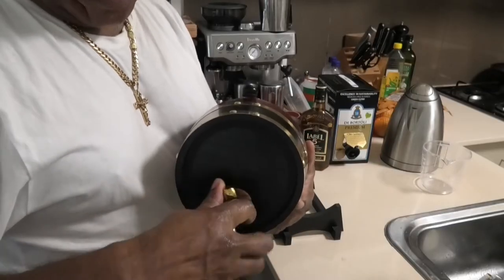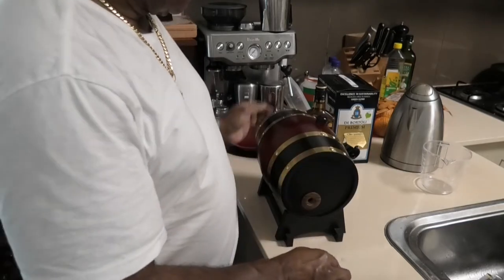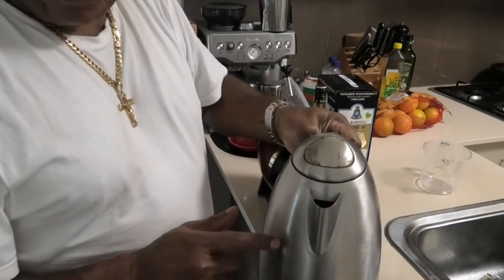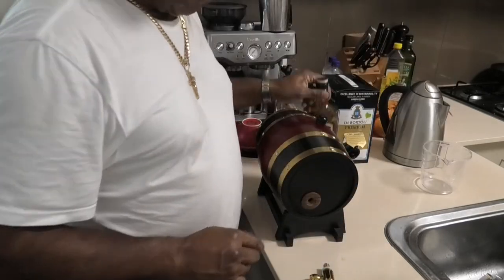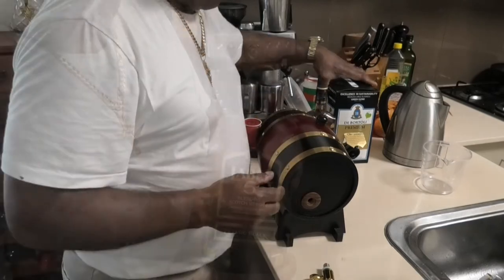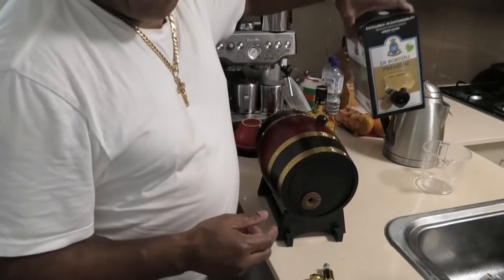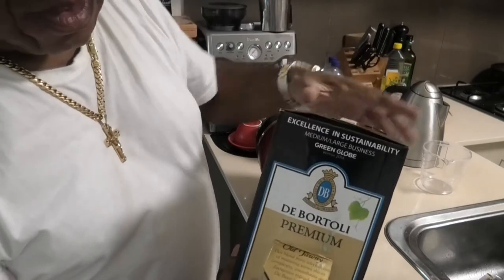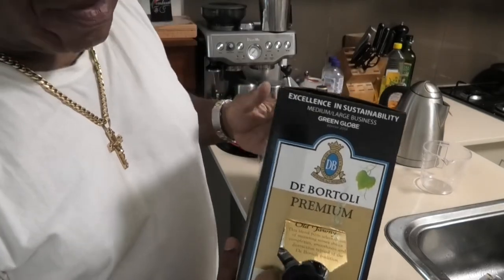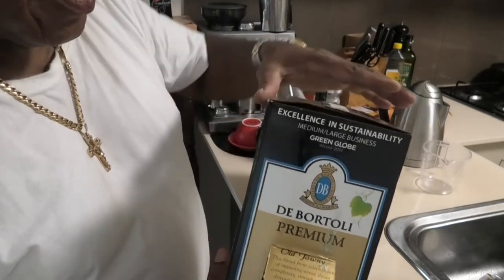To sterilize it, I use first boiled water, then 40% alcohol, and after that I rinse it with the liquid I'm going to be storing in the barrel — in this case, port wine.